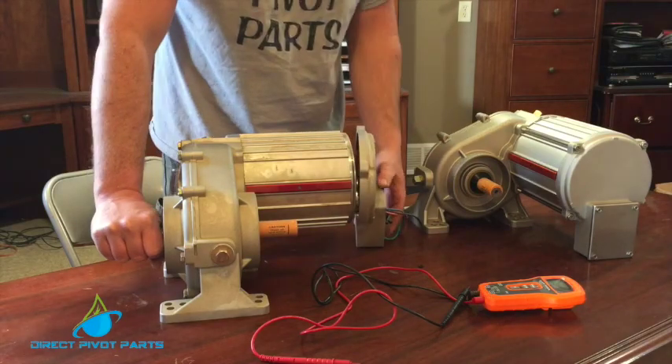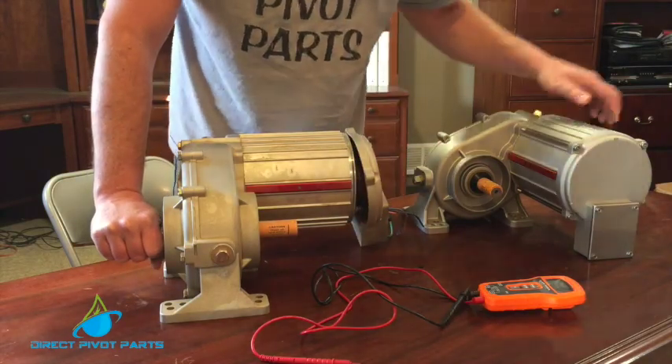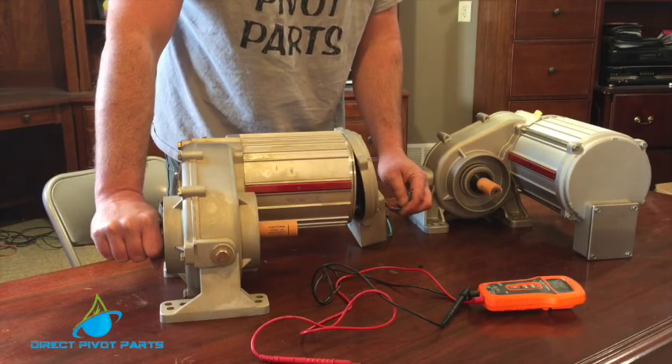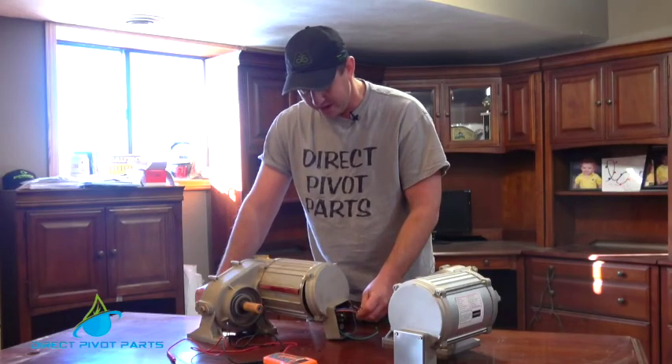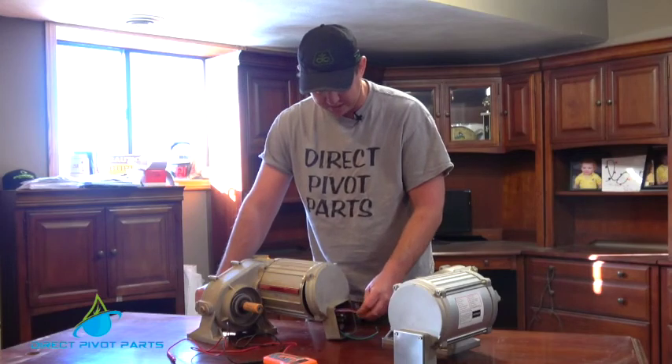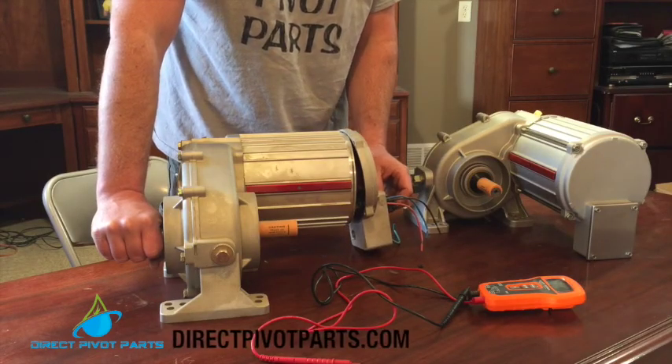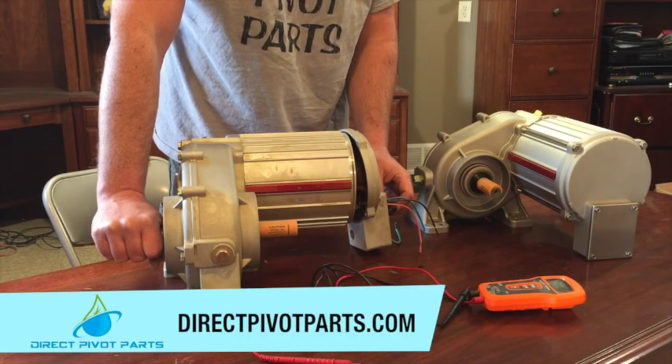Always make sure you're using a new connector going into the box. Make sure your wire nuts are always facing up so water cannot pool in them. There is a thermal overload in here — do not wire around that or bypass it. It's there for a reason.